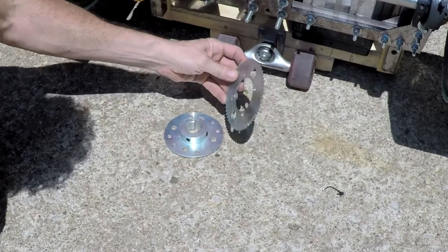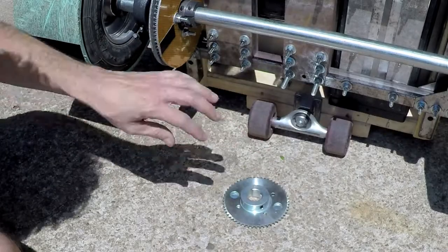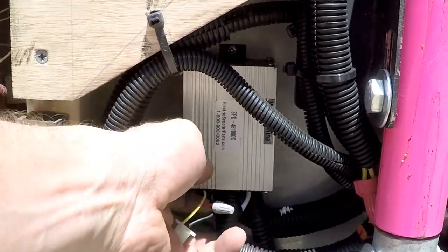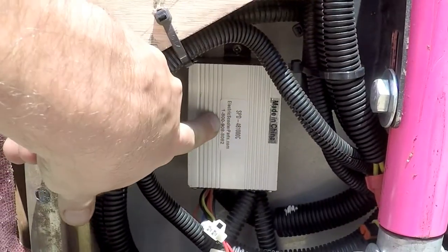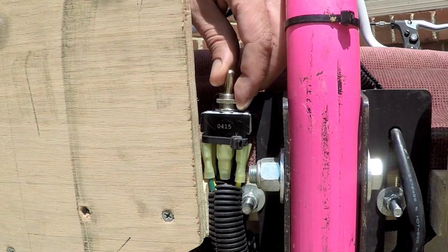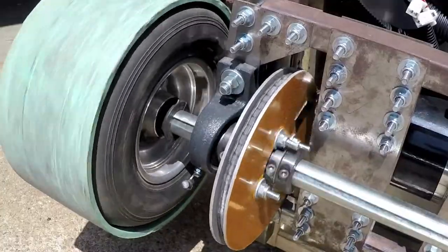Another part I had to work on was the sprocket — I had to drill holes on a 2 and 9/16 bolt center diameter to get the two parts to stick together. I got the controller and a lot of the electronics from electric scooter parts; their tech support is really great. This is a six-terminal double pole double throw toggle switch for reverse — I think I got this at Radio Shack.